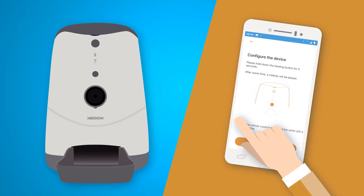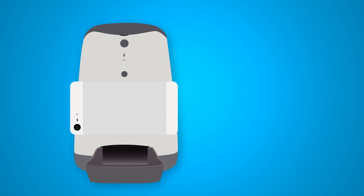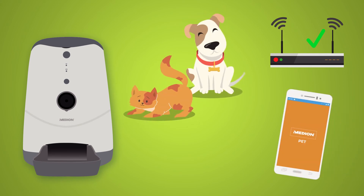To complete the pairing process, you need to hold your smartphone steady about 15 to 30 centimeters in front of the camera on the smart pet feeder, so that it can read the QR code now displayed on the app. Wait until you hear two beeps. The smart pet feeder is now connected to the Wi-Fi network and can be controlled via the app.